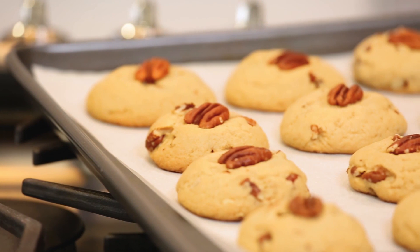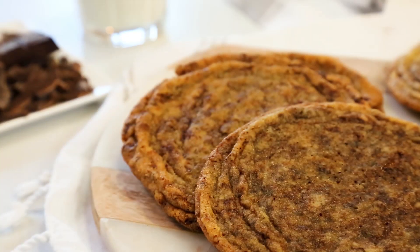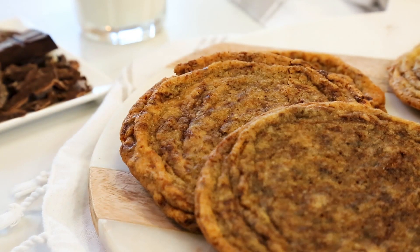Hey lovelies! I will fully admit that I am not the most avid baker out there, but come the fall season, I start craving some sweet baked goods, and I always know that means it is time for cookies. Today, we are celebrating cookies three delicious ways, and I couldn't be more excited.